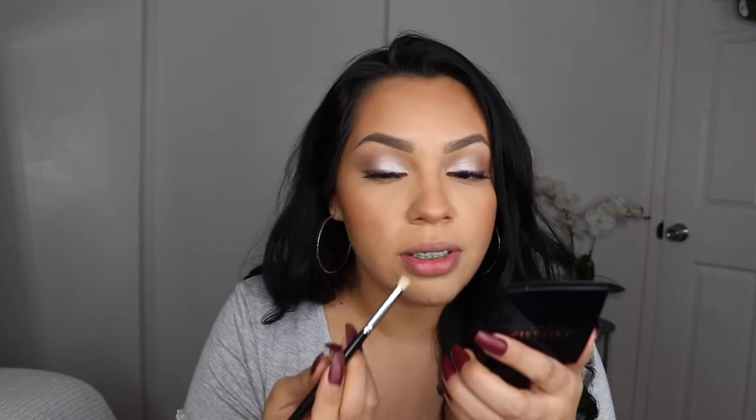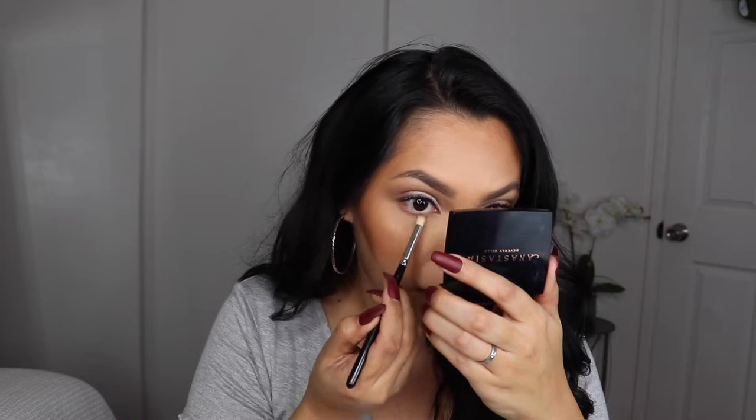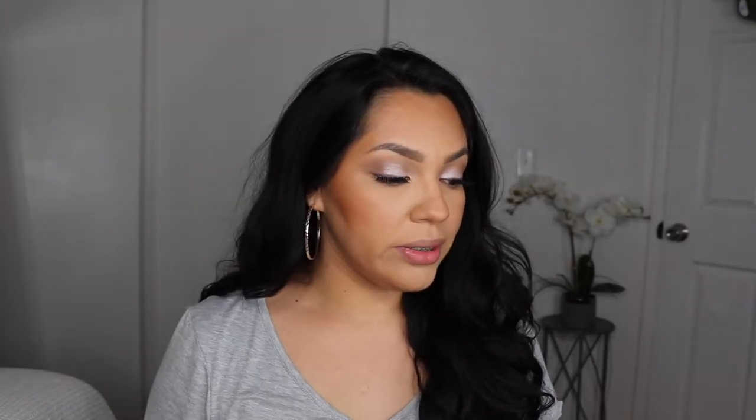I'm going to apply the lashes, then get back into the palette and grab warm taupe — the same color I used in my crease — and use it on my lower lashes. Then with a more precise brush I'm going to dip into Cypress Umber and put that very close to my waterline.